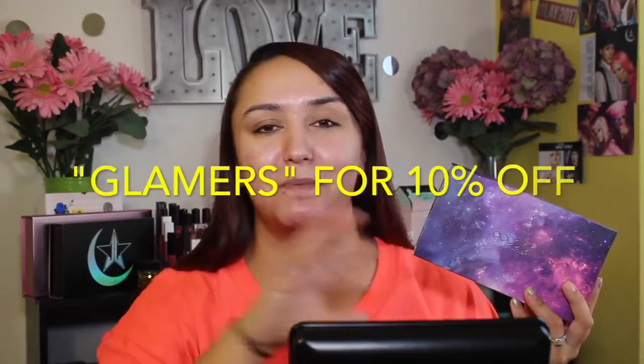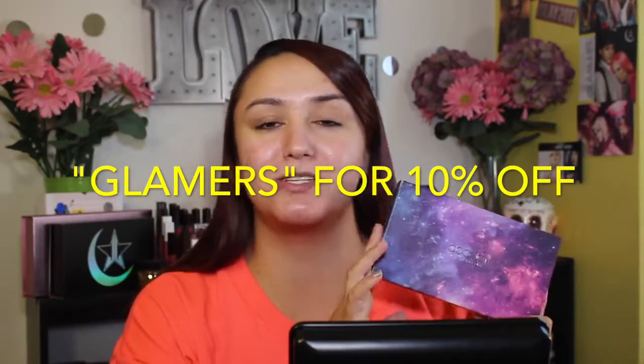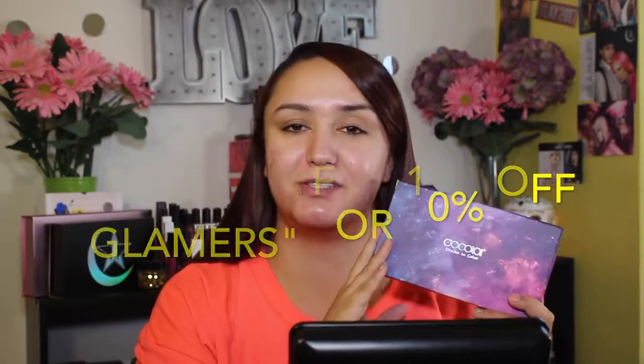All the information for these brushes is going to be listed down below. Dew Color used to only sell on Amazon, but they now have their own website. This brush set for 12 beautiful brushes retails for $22. If you use the code GLAMMERS — G-L-A-M-E-R-S — upon checkout, that will save you 10% off.